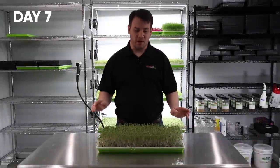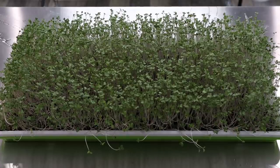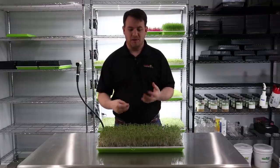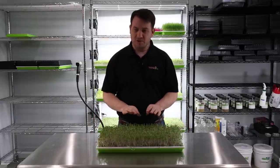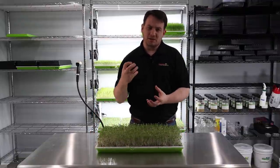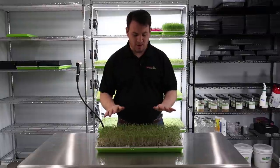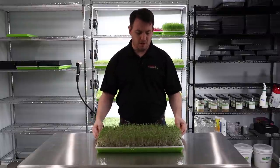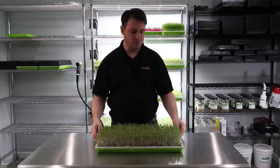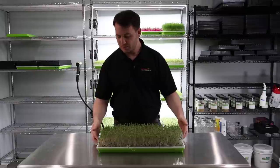Welcome back to day seven of our broccoli microgreen grow. As you can see, since yesterday it's really gotten a lot more of that vibrant green. Yesterday when we put it in the light it was still pretty yellow from being in blackout. But just 24 hours — you can see how vibrant it's already gotten. The cotyledons haven't quite gotten to the point where they're nice and big yet, but we're getting there. I'd say probably two more days before we can harvest this.